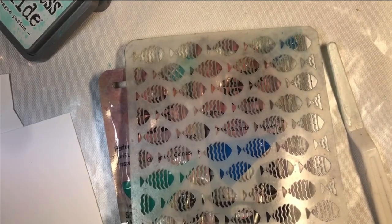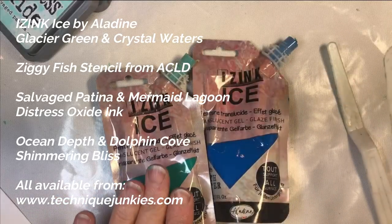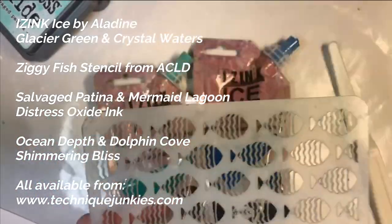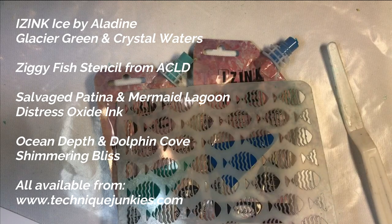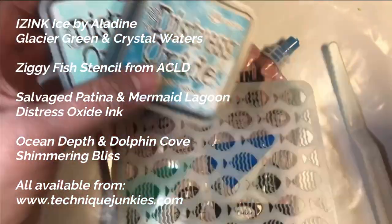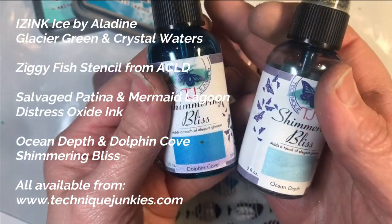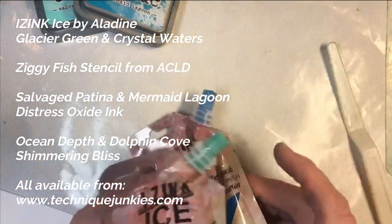Hi everybody, Pat Hantonier with Technique Junkies. Today we're going to use the Allodyne Ice in Glacier Green and Crystal Waters, along with the Colorful Life Design Ziggy Fish Stencil. I'm going to show you three ways that you can use this translucent ice gel. I have Distress Oxide in Salvage Patina and Mermaid Lagoon, and Technique Junkies Shimmering Bliss in Ocean Depth and Dolphin Cove.